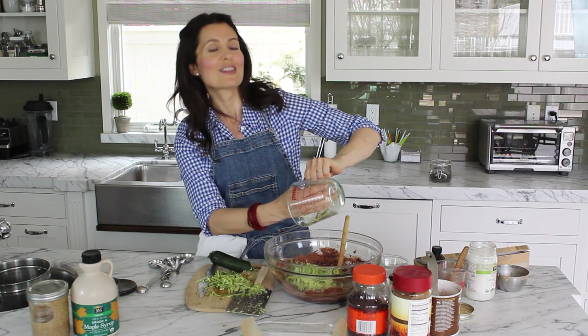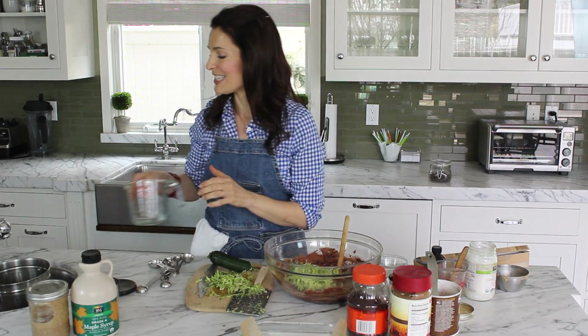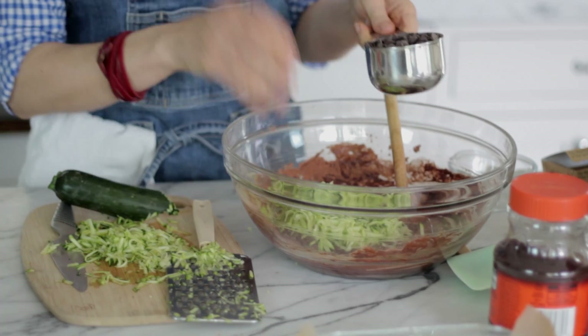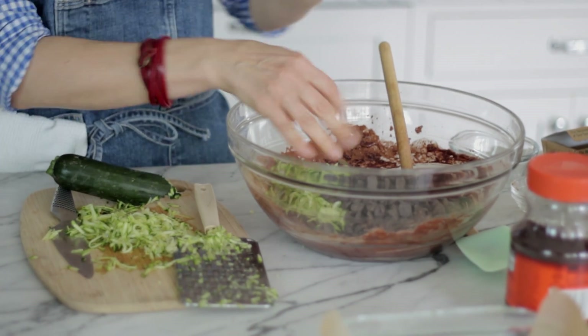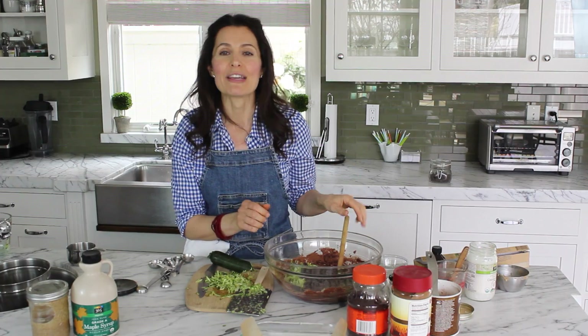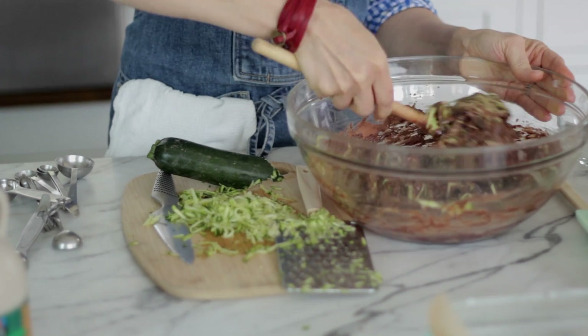When I served this cake to my son, I didn't want to sneak something in there without telling him. So he was eating the cake and I said, I have to come clean — there is zucchini in this cake. And he loved it so much he said, I don't even care. I also threw in some semi-sweet chocolate chips just for fun.